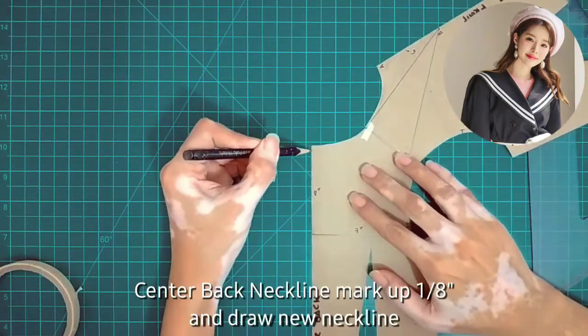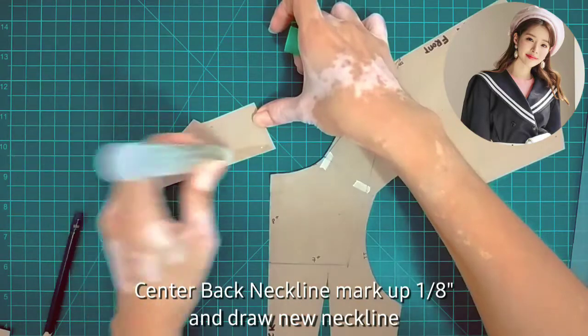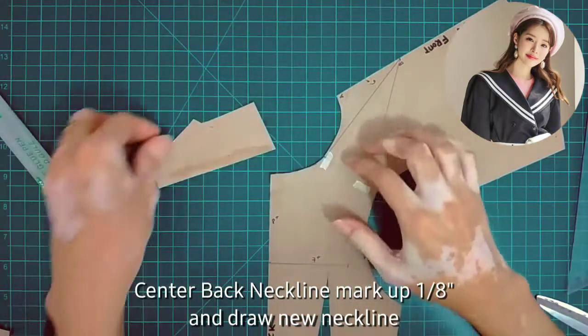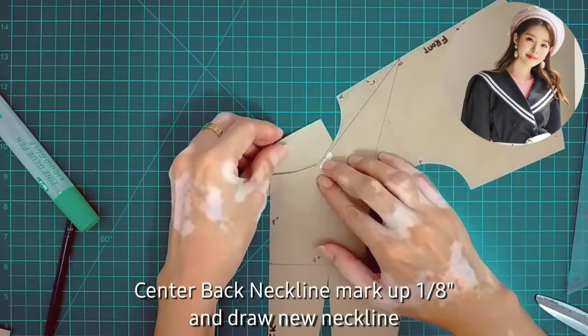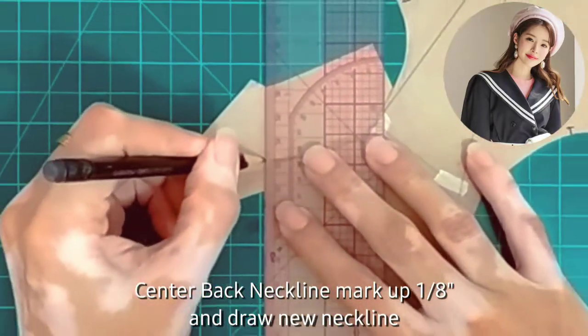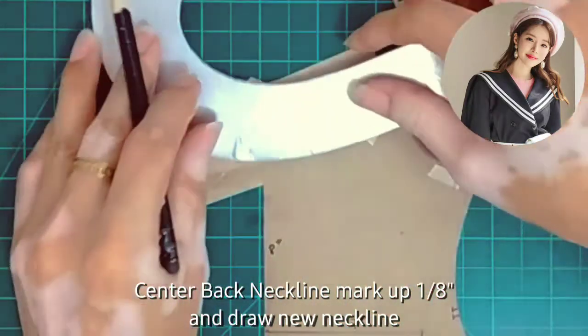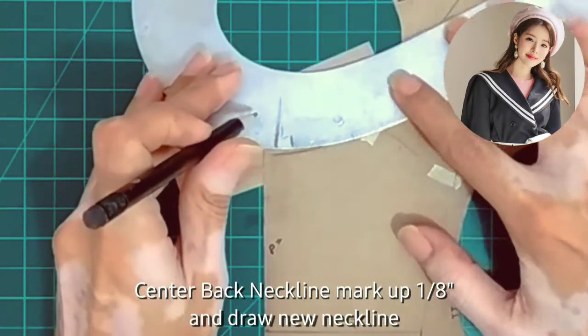Going back to our back bodice, we're going to add 1/8 inch from the neckline. Then use a curved ruler to draft the new back neckline.